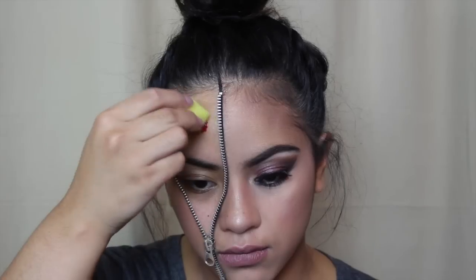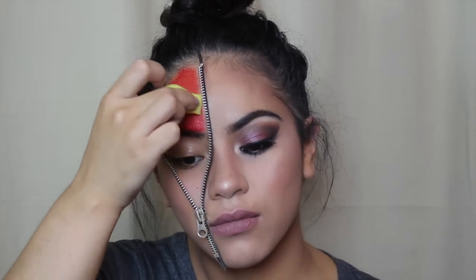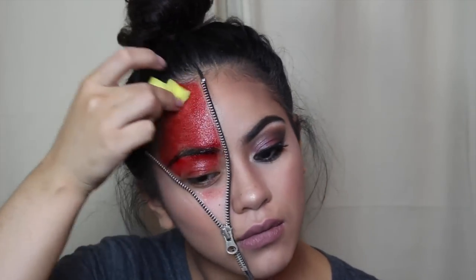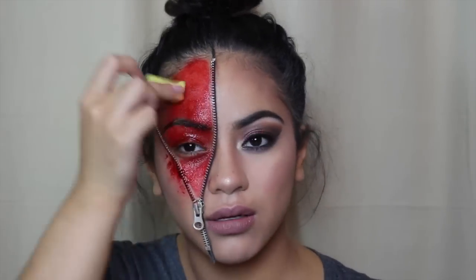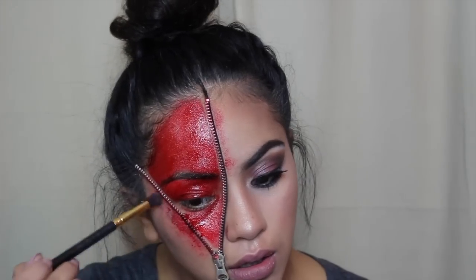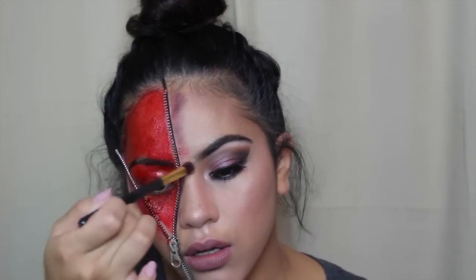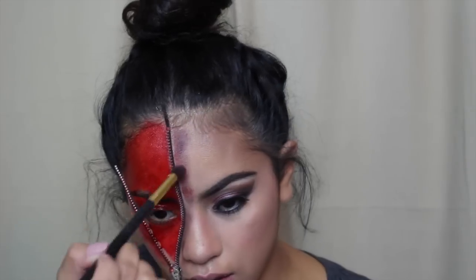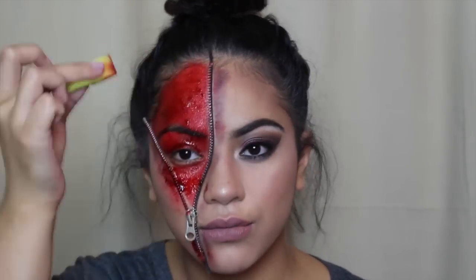Time for the fun stuff — I'm taking the blood and sponge that came with the kit and applying a first coat just to see where it goes and how it looks. I go over it with more blood, applying it in different patches so it looks more 3D. Then I take the black and purple from my first Halloween tutorial and apply that to the outer parts of the zipper to make it look bruised. I keep adding more blood in different patches to make it look scarier and more dimensional.